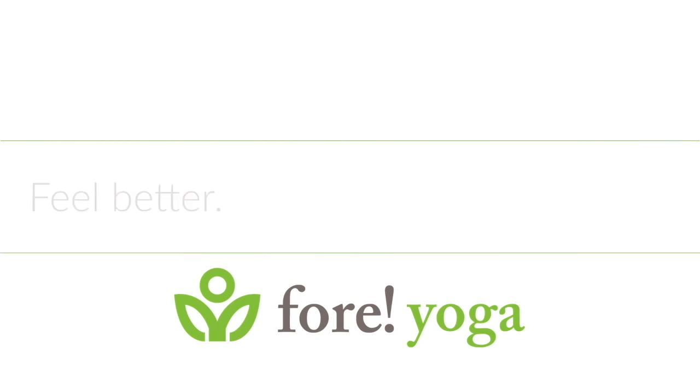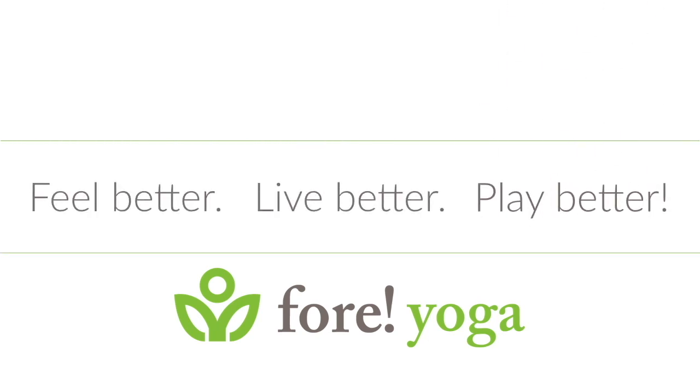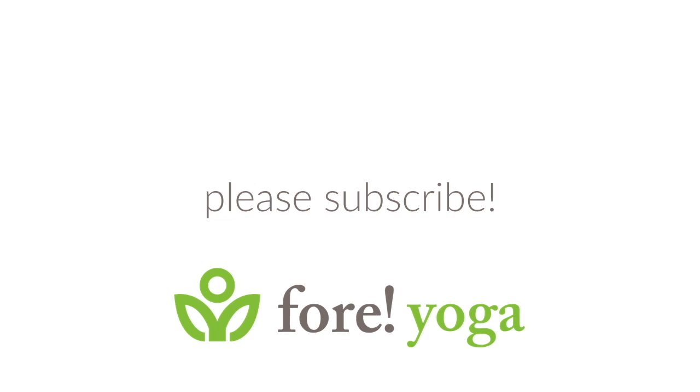If you want to feel better, live better, and play better, please subscribe. Thanks for watching.